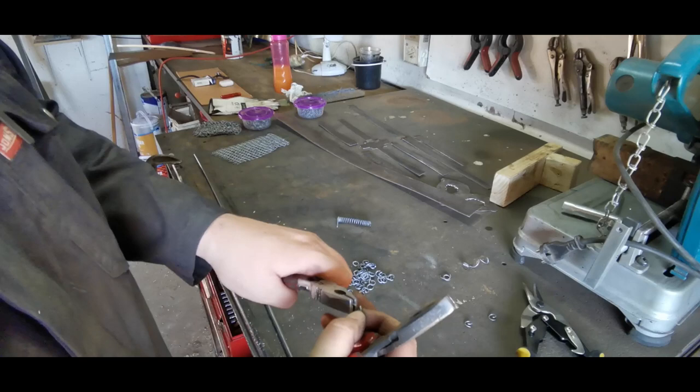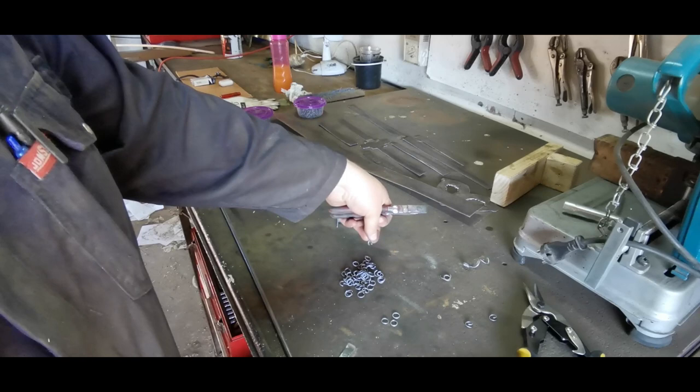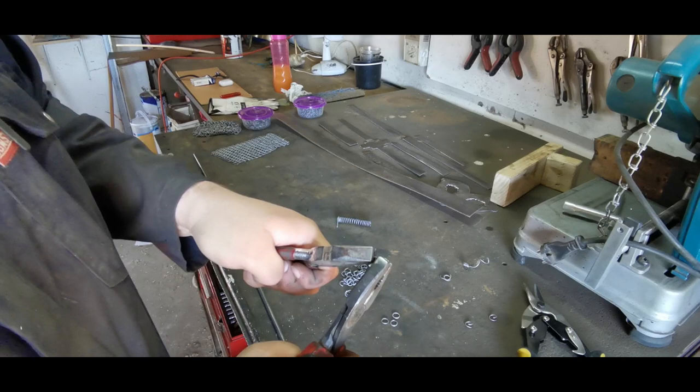Once you've cut all your rings out, you can sit wherever — at the TV, on the couch. This is what I used to do: sit there with two pliers, watch TV, and butt up rings.